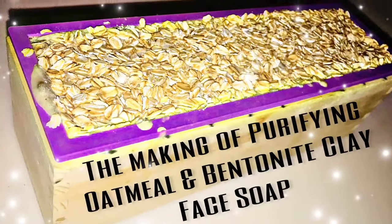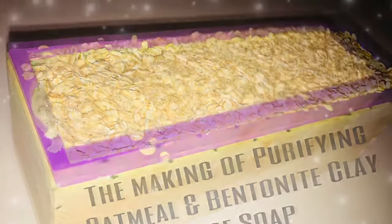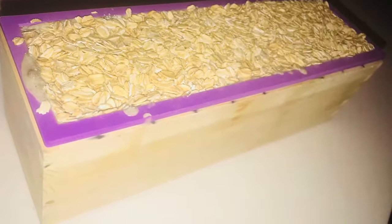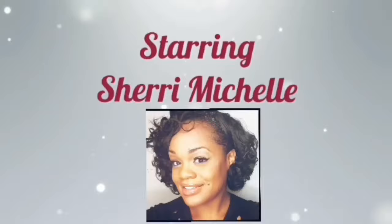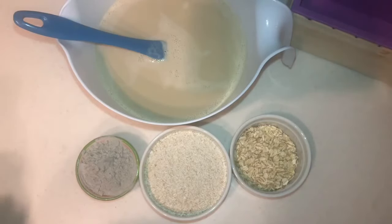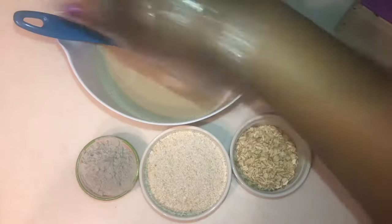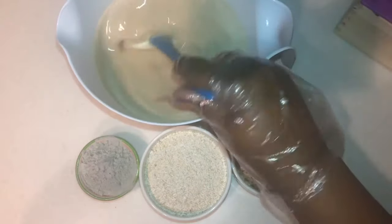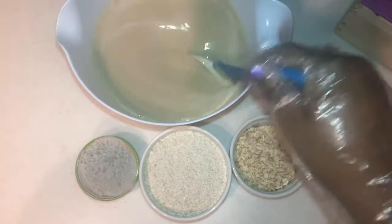Hi everybody, Sherri Michelle here. Thanks for joining me. In this video I'll be making my purifying oatmeal bentonite clay soap. This soap is great for oily skin and all skin types. I already have my oatmeal soap base created, and I'll be adding refined bentonite clay, also freshly ground oatmeal, and then regular size oatmeal for exfoliation.